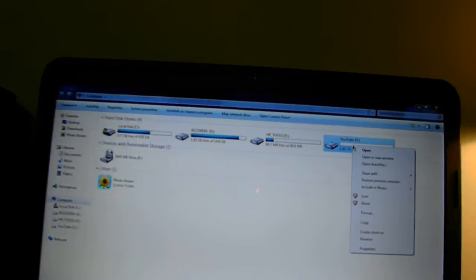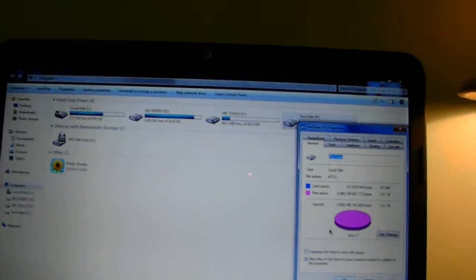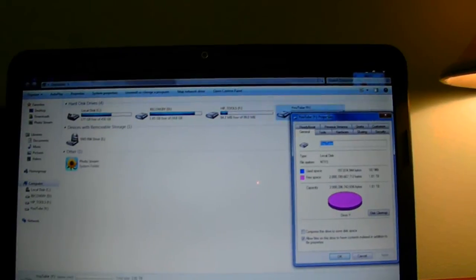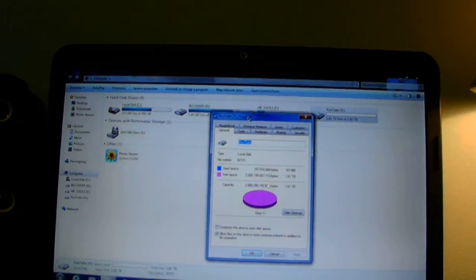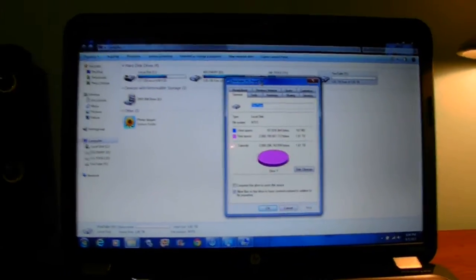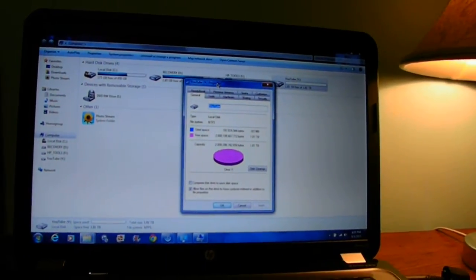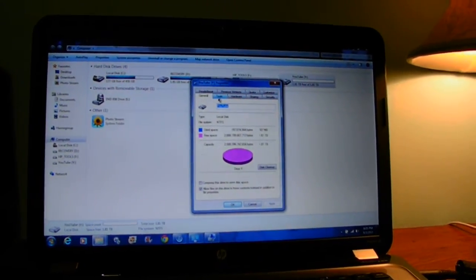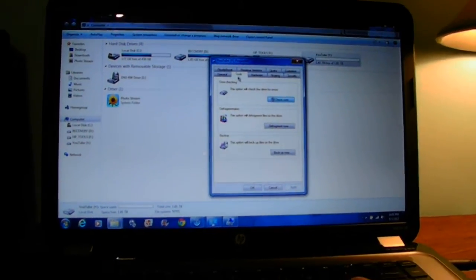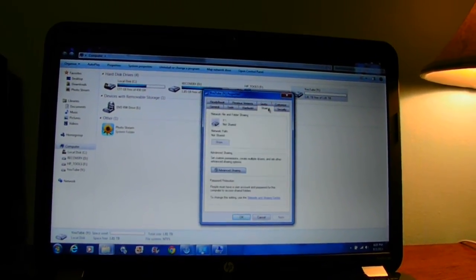Let's go ahead and look at the properties to see what we've got. It's an empty hard drive, so there's nothing on it. This is normally where you would install your system or Windows — but I don't recommend trying to run your Windows operating system off an external hard drive.